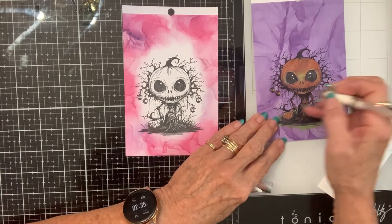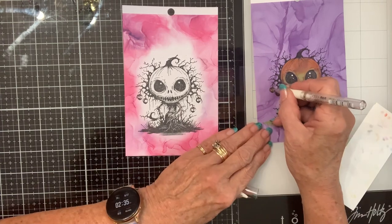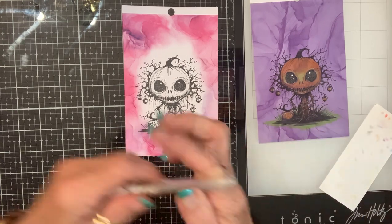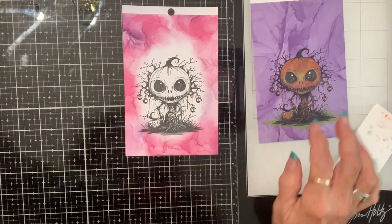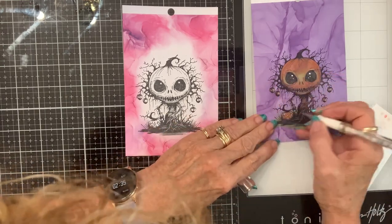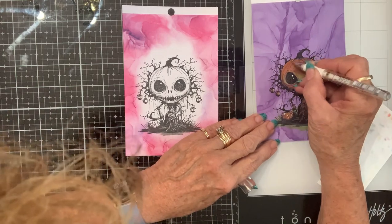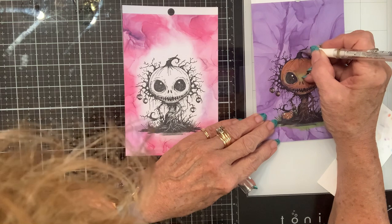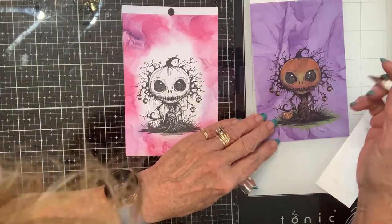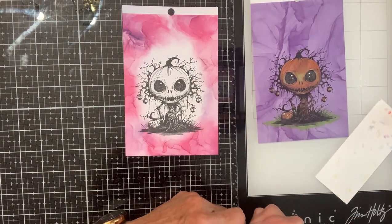I'm going to put a little highlight in each one of these just because I didn't do it on mine, but I'm going to do it on here because it's on the star background and I think it could use just a little bit of glamour. There we go — all righty, and there he is!